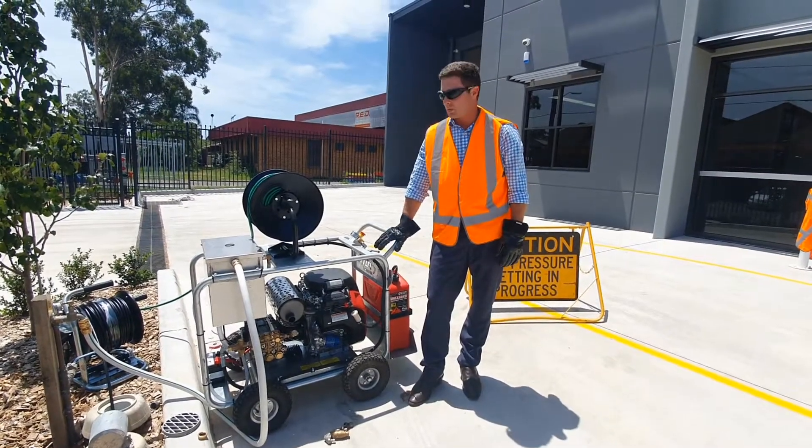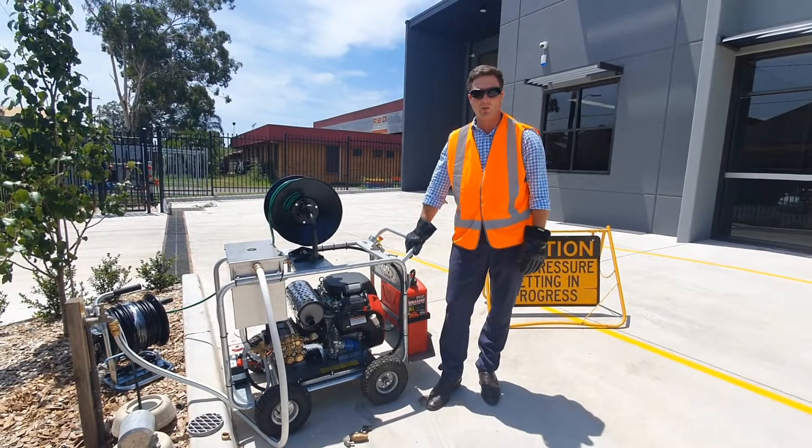This is Troy from Sew Equip. Today we've got a blocked drain that we're going to unblock with our water jetting machine.